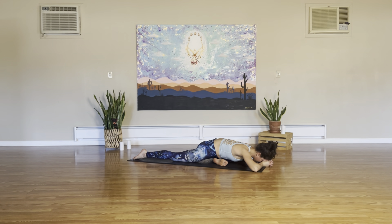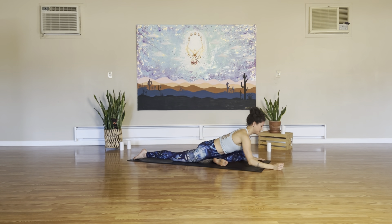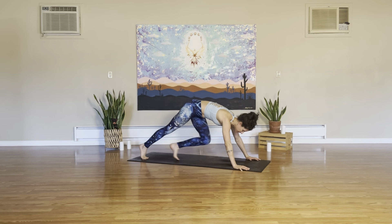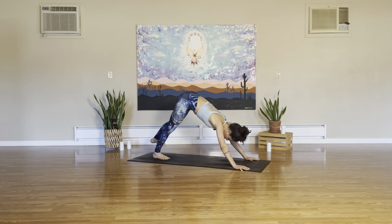One more breath here. Go a little deeper. And then exhale, start pressing it up to the fingertips. Tuck the right toes, use the left leg to lift, take it back towards our downward facing dog. Let it swing out, do anything it needs to do. Sometimes I teach so many classes in a row, I forget which audience is where. Child's pose. Knees wide, toes untuck.